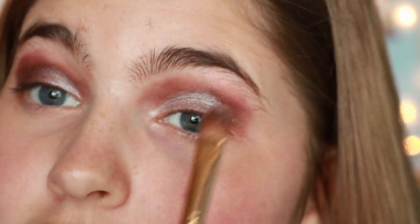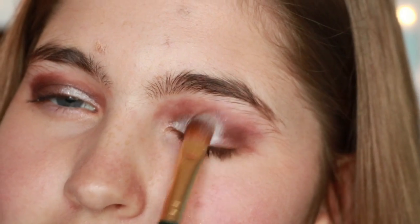This is my good eye. This eye has kind of just not — it's been suffering, okay guys? I'm just going to try to fix this eye real quick.